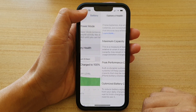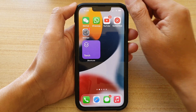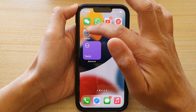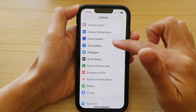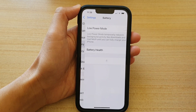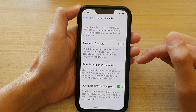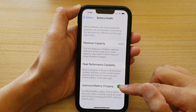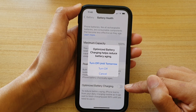First, go back to your home screen by swiping up at the bottom of the screen. On the home screen, tap on Settings. In Settings, scroll down and tap on Battery, then tap on Battery Health. Down here, tap on Optimize Battery Charging.